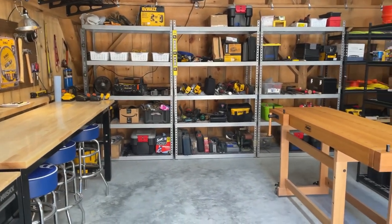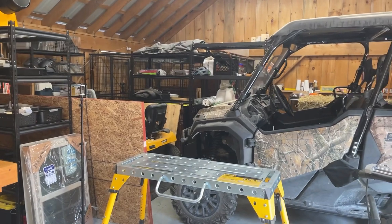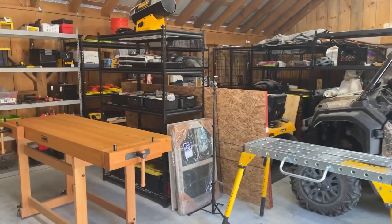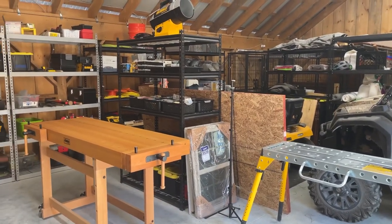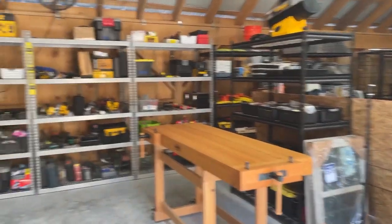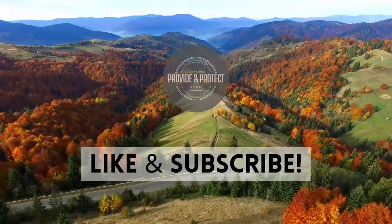Anyway, that's the review. Great experience. I'll leave links to this particular shed below, but just go check their website out. Great experience overall. Hope you all have a great day and we will catch you on the next video. Bye.